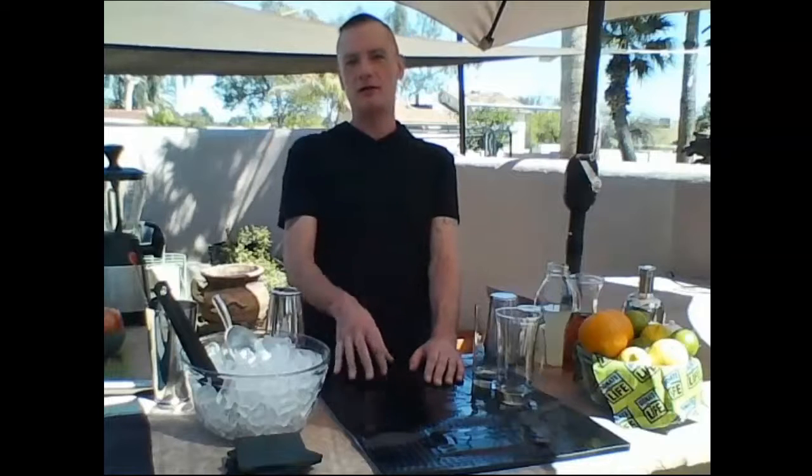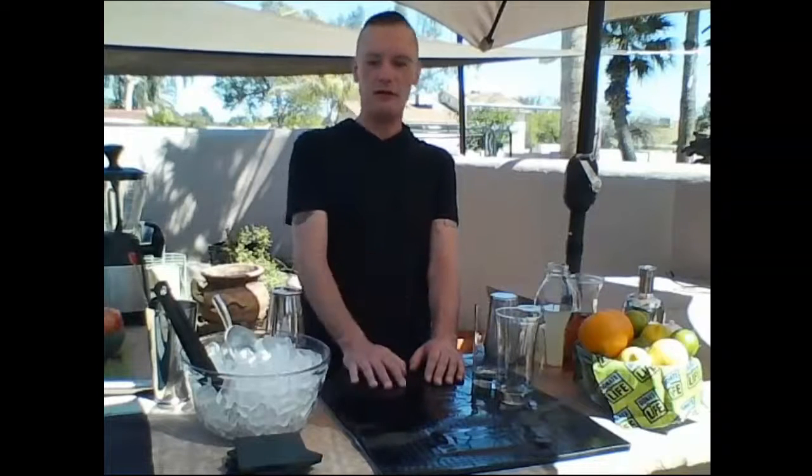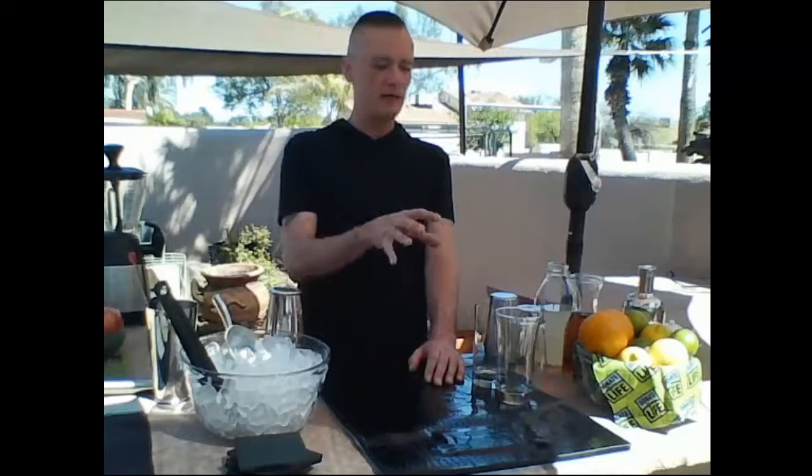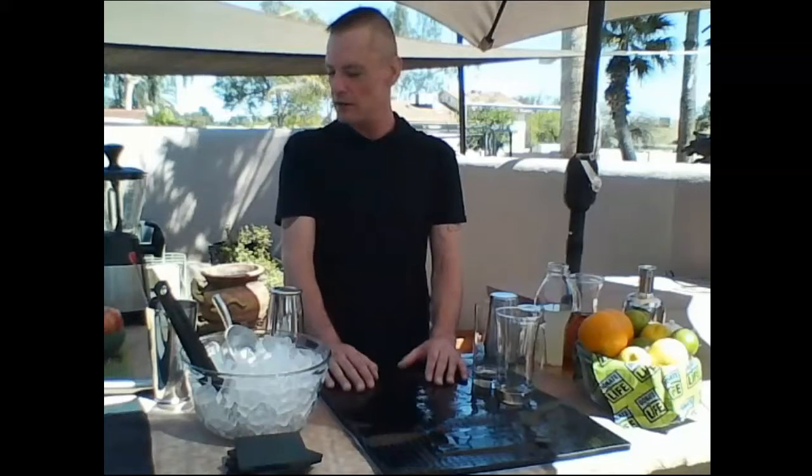When you're making drinks at home, one of the big things is to have everything ready to go. Rather than running around trying to entertain guests, your family, or yourself, have everything laid out. Just like cooking — called mise en place, a place for everything and everything in its place — it's great to do behind the bar too.